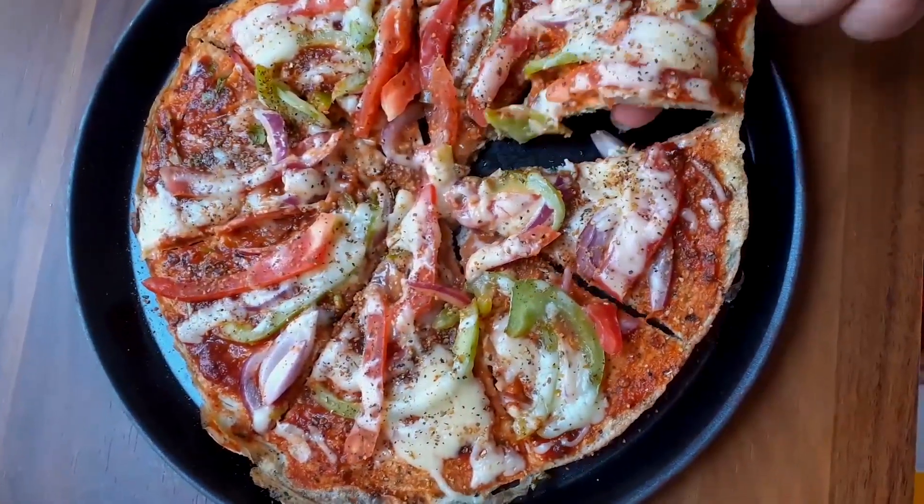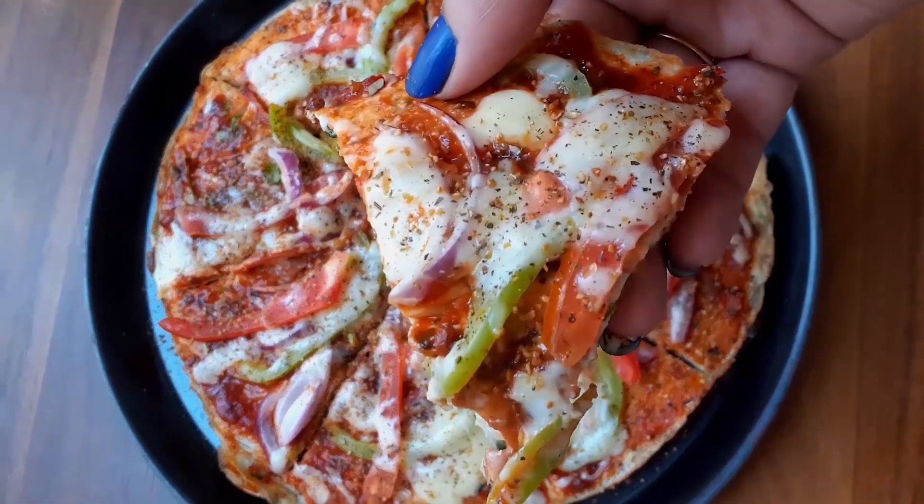Guys, if you are having this pizza on a regular basis, please limit the amount of cheese.